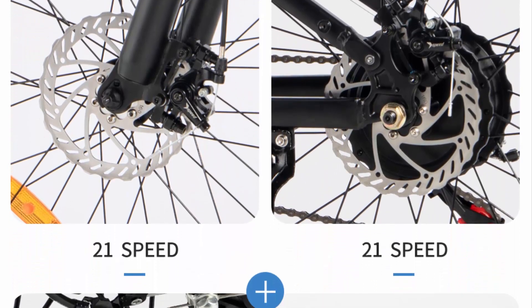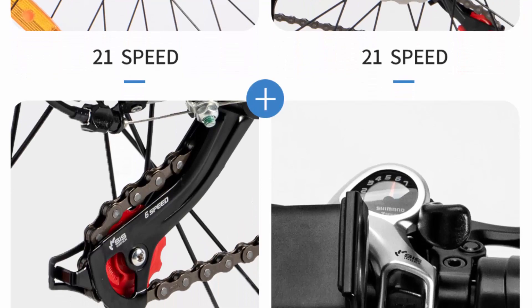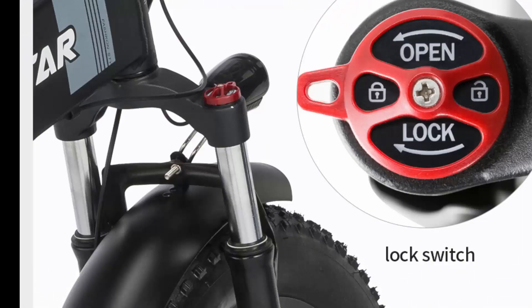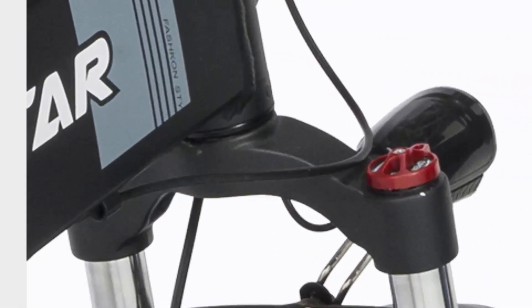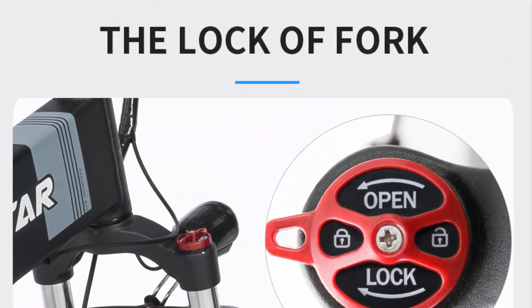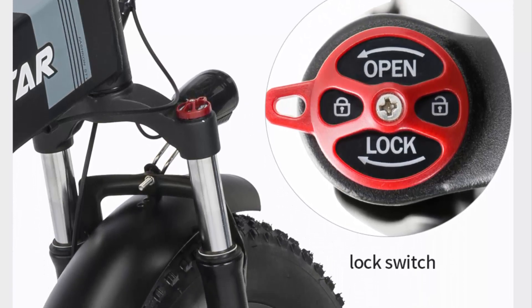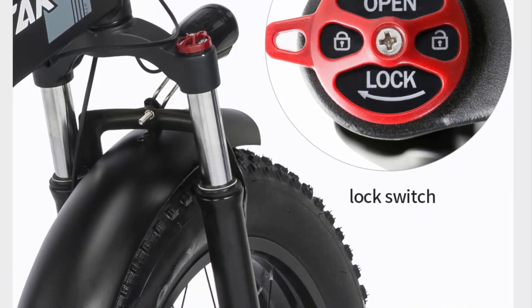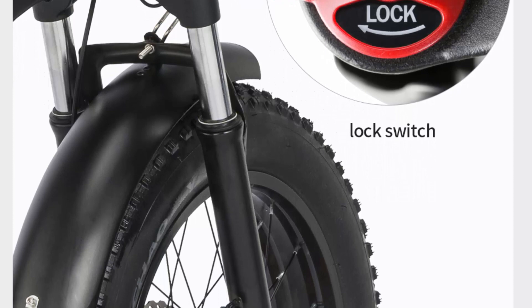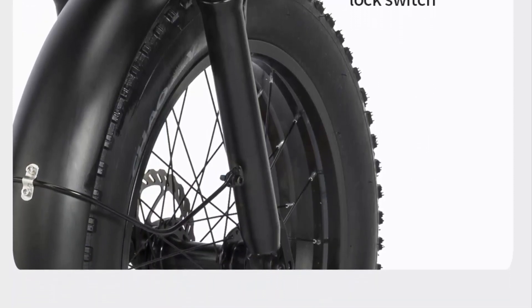Foldable design for easy storage: one of the standout features of the H20 electric bicycle is its foldable design, which allows for effortless transportation and compact storage. This feature is particularly advantageous for those with limited storage space or for individuals who frequently need to transport their bike. The folding mechanism is user-friendly and does not compromise the bike's structural integrity, ensuring a secure and stable ride when unfolded.